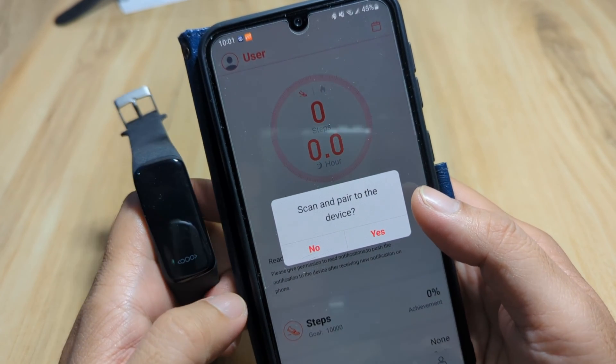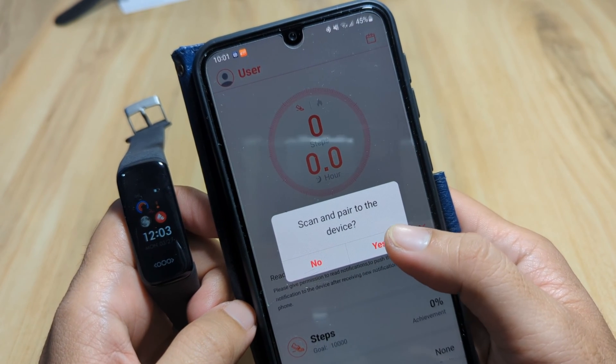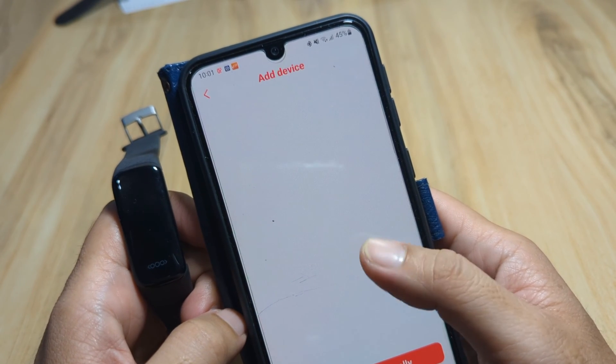It's now asking us to scan and pair to the device — it's already asking us to pair our wearable to the support app. We approve, and DeepFit is now running.